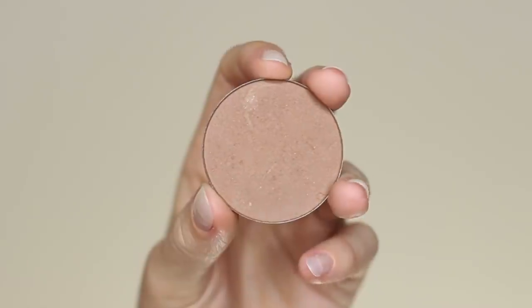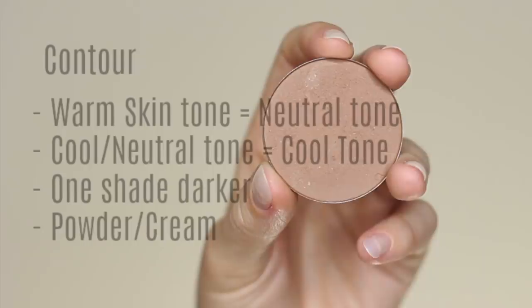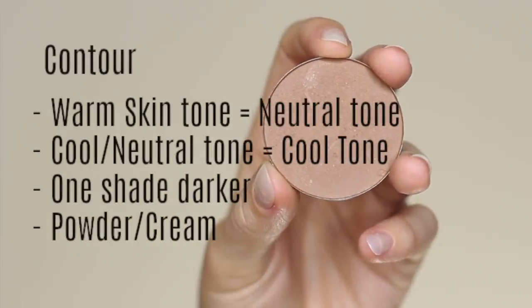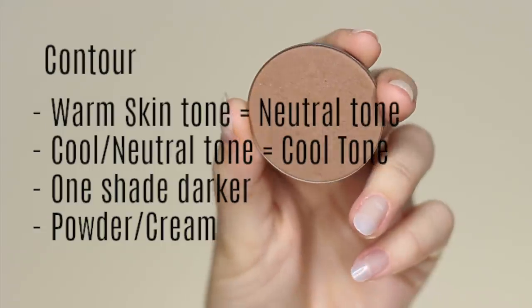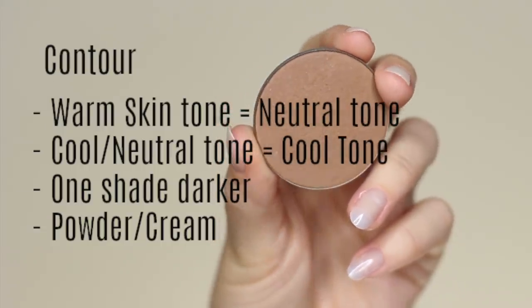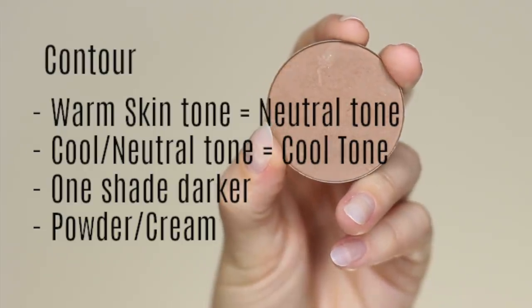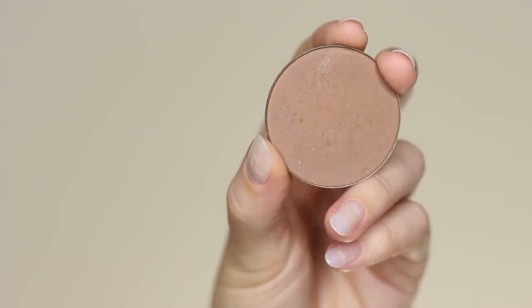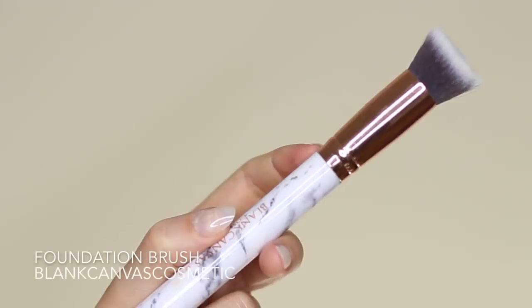Bronzer is used on the high points of the skin to fake that sun-kissed glow. When choosing a contour, make sure it works with your skin tone — if you have a warm skin tone, go for a neutral tone; if you have a cooler neutral skin tone, go for a cooler tone. It should be at least one shade darker than your skin and can be cream or powder. If you're using creams, apply them before your setting powder, otherwise it's clog city.